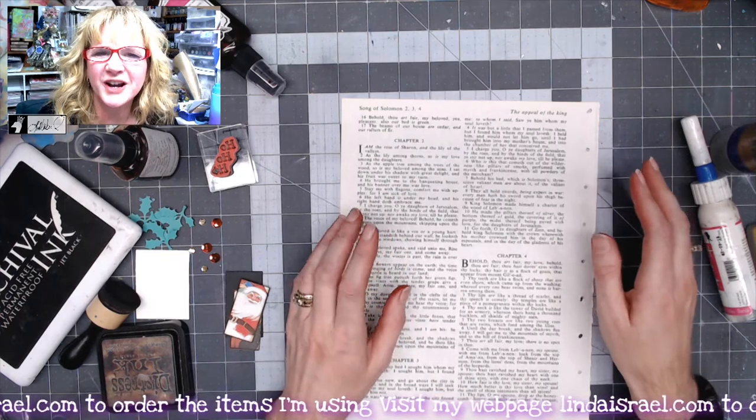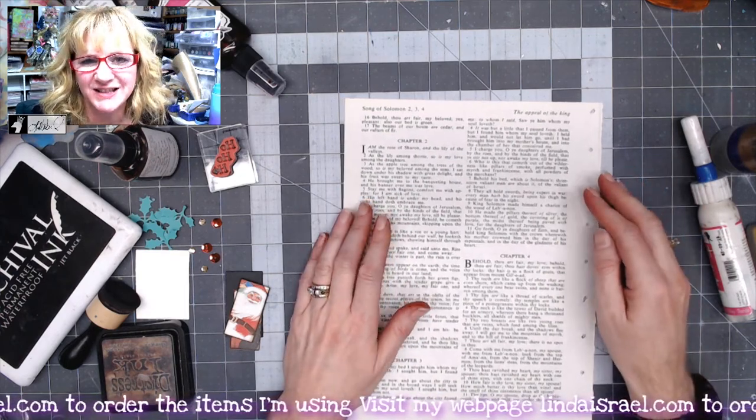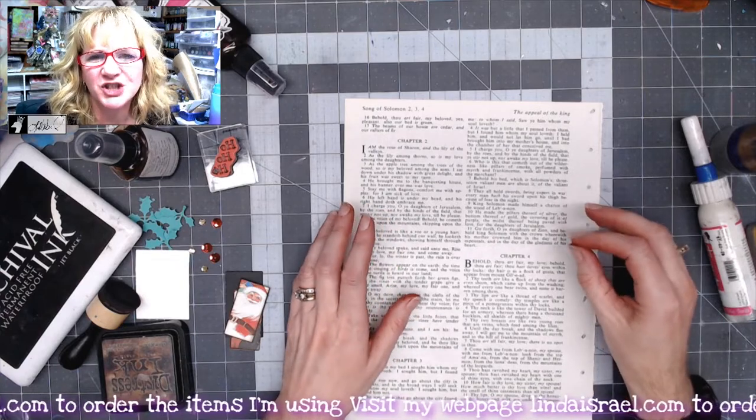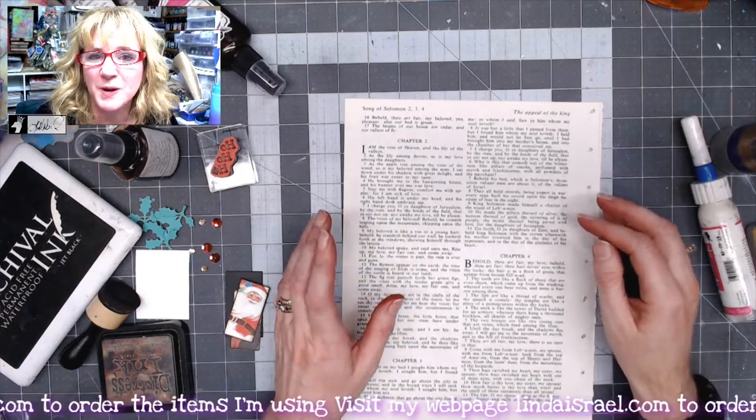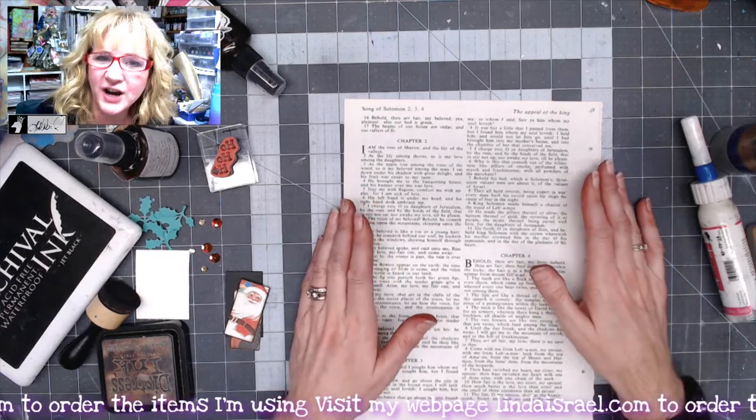Hello, everyone. Linda Israel here, and this is day four of the 12 Days of Junk Journal Gift Ideas. This is a collaboration with several members from the Friendly Junk Journal People Facebook group, and today we're going to make a shaker card.